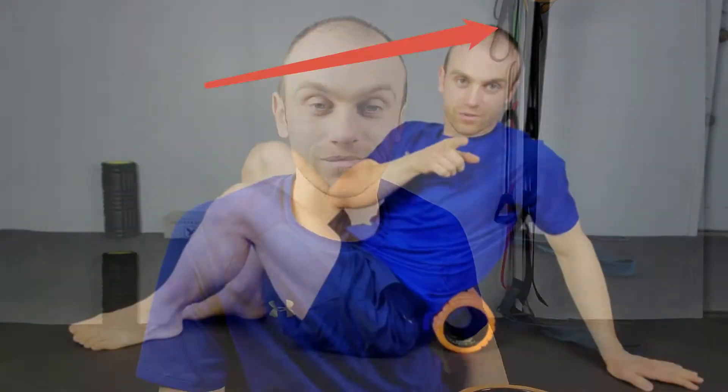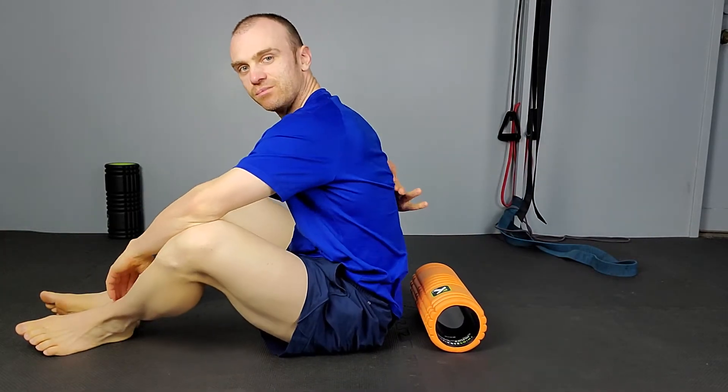It's much like what I did on my quad rolling video — check that out. First things first, we need to get this set up right. We're just focusing on the upper back, which is your thoracic spine. It starts just below your shoulder blades and goes up to the base of the neck — that's what we're going to hammer today.